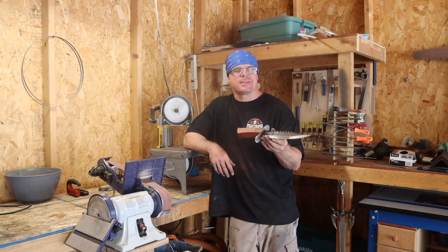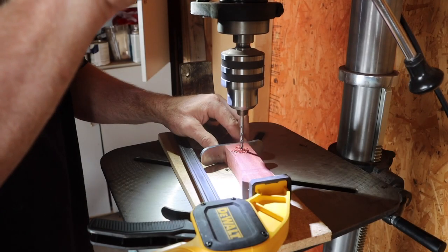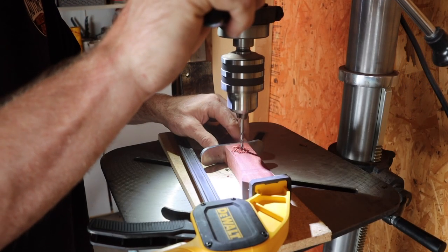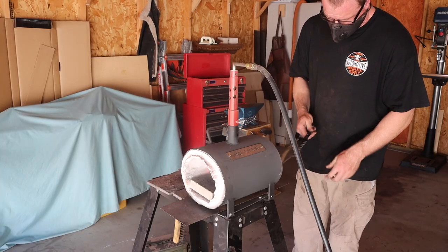We have made some progress — I think it looks pretty cool. For a mechanical connection I drilled one 3/16th inch hole for a pin. Stay with me here, it's going to look good.